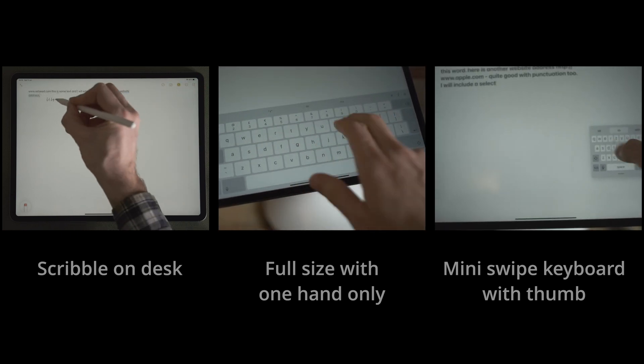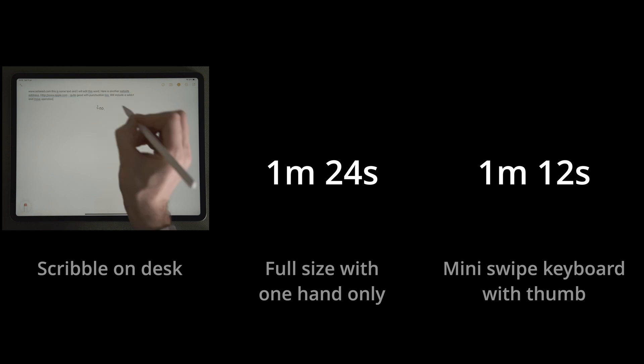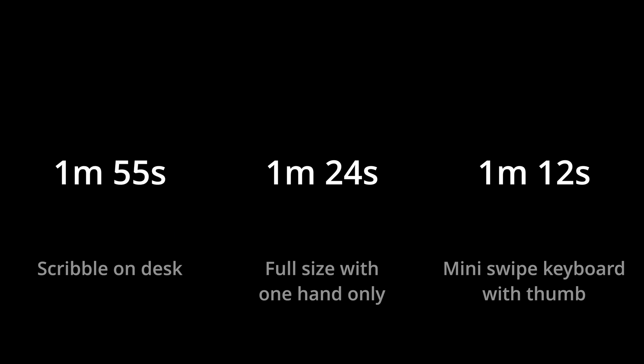My test piece includes entering some website addresses, editing a word, and a select-and-move operation as well — a nice little representation of the kinds of things you might want to do when inputting text on an iPad.